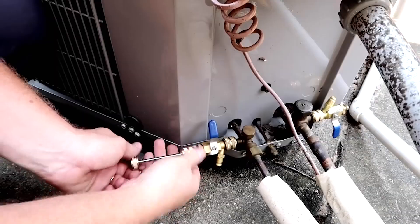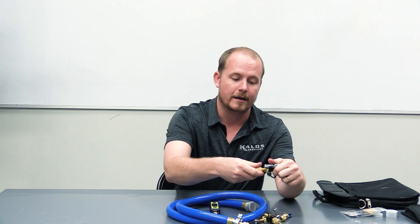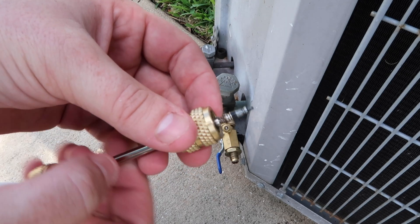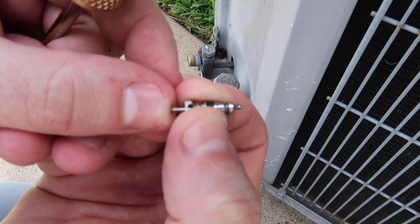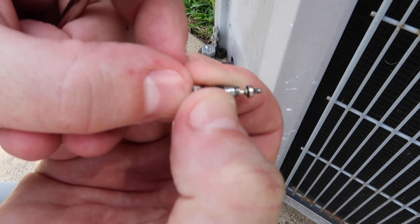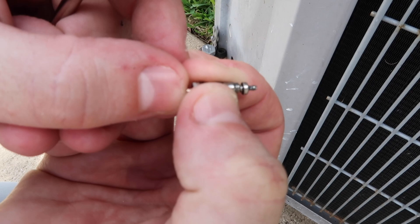The first step you want to follow whenever you're removing a core is make sure that your core remover tool — the actual part that's going to remove the core — is nice and tight around the head of a core. Take a core from your truck, maybe the one you're going to put back in, and make sure that it grabs it nice and tight so it's going to pull it out.